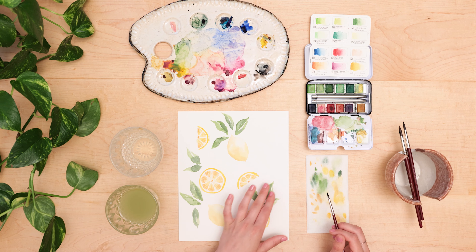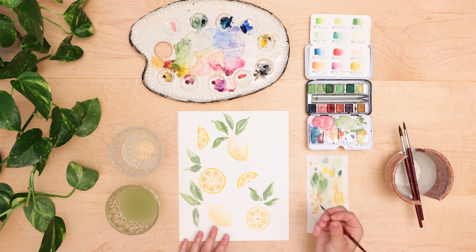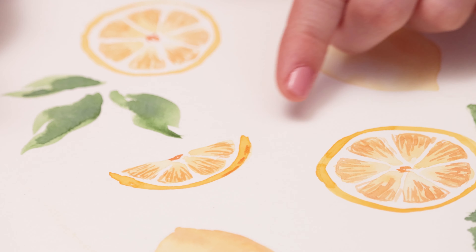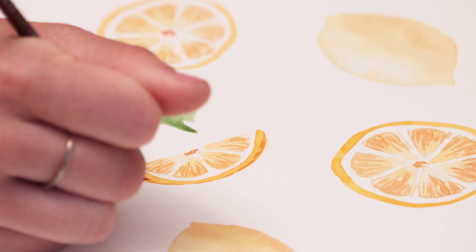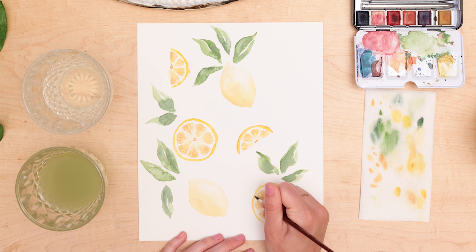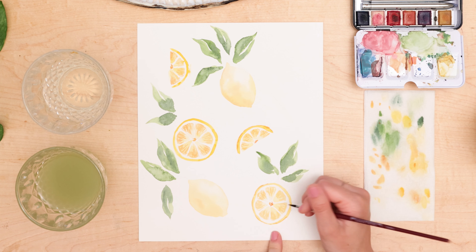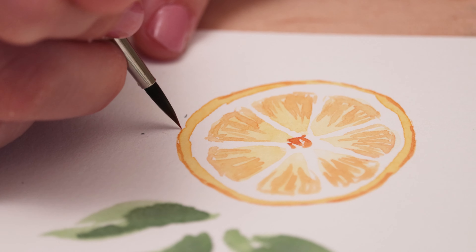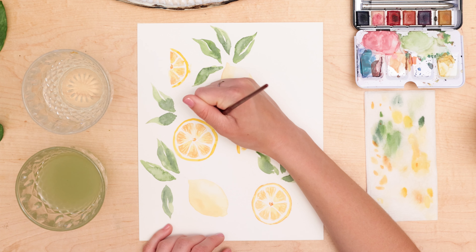Now we're going to work on details along our edges. Taking the same mixture of yellow and burnt orange, we go along the edge — not fully following the line, just adding a little bit of shading. Some spots I have a really thin line, and then I can bring it down a bit thicker. Essentially we're just adding more and more detail to the painting, doing this to all of the lemons.